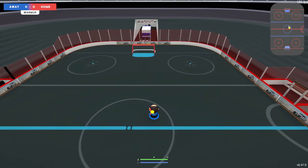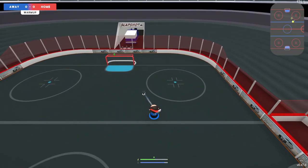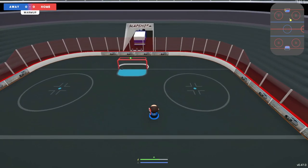But yeah, once again, if you're not getting it perfect, if you're messing up, don't panic. This is just going to be something that takes time, and especially mastering. But yeah, for the next step, we're going to be working on dashing and also lifting the puck.